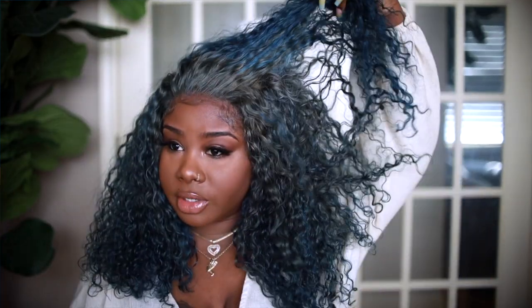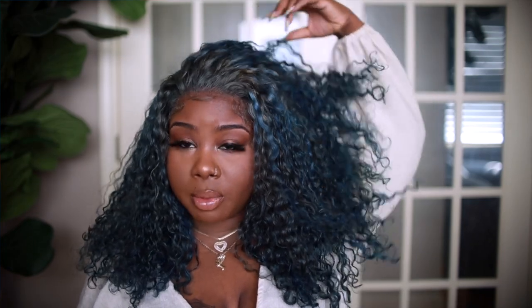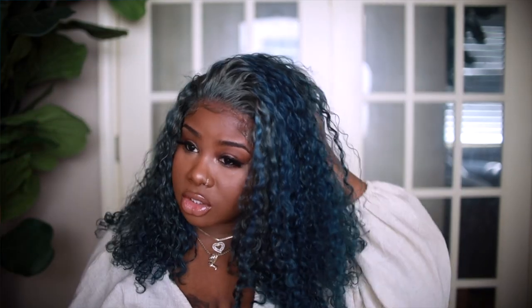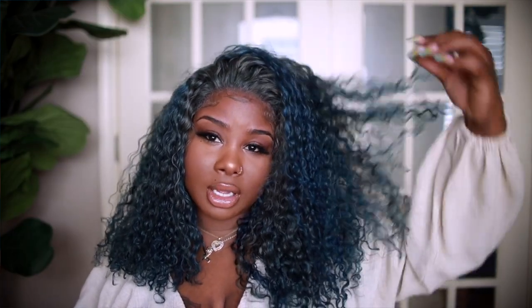The hair feels really nice — this is actually the next day and it's still really nice and soft. There's no product in it except a little bit of conditioner, but it's super cute. Not tangling, the lace matches really well, and I didn't have to do too much to it. You can really play around with this unit — wear it in the color it comes, or later do a whole new color on it. I definitely feel like this is an oil-slick type of color.